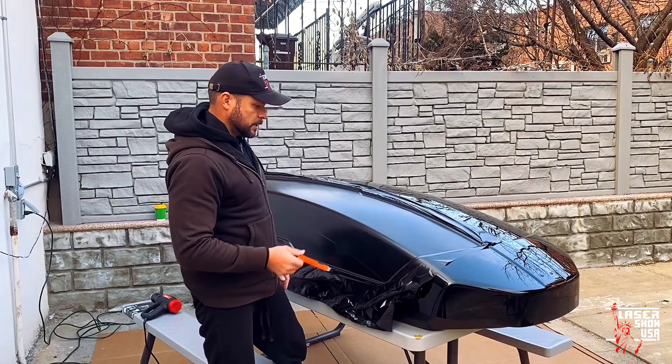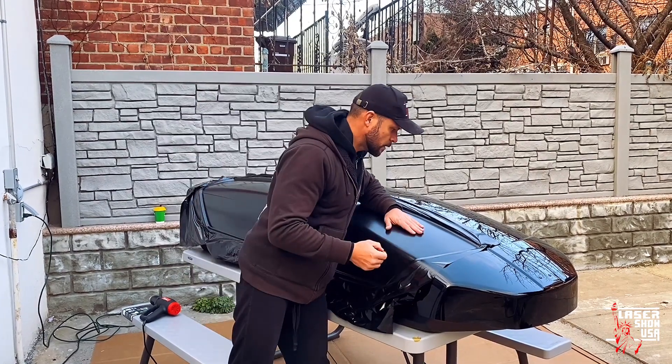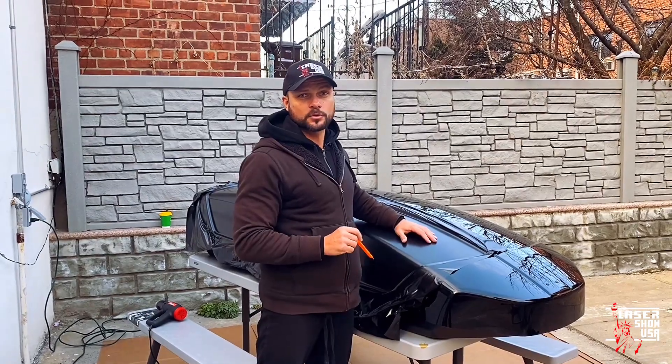Будем отрезать остатки и клеить поверх рекламу. Оставайтесь с нами — увидите, как будет выглядеть это всё дальше.